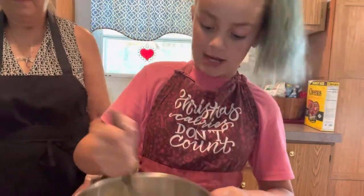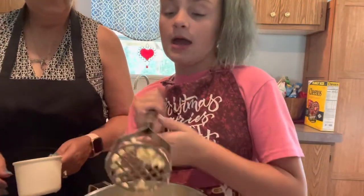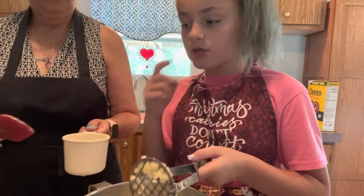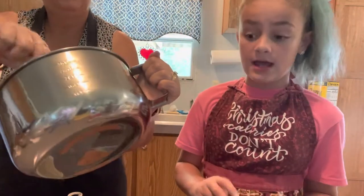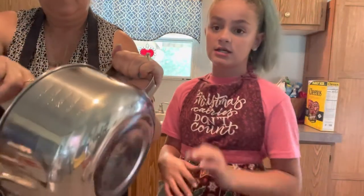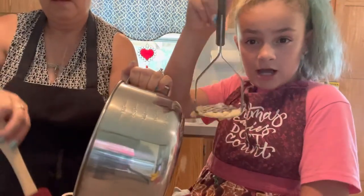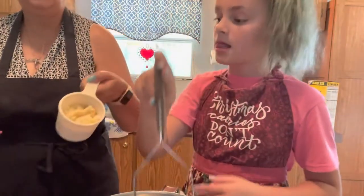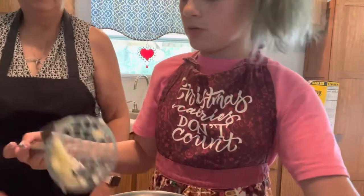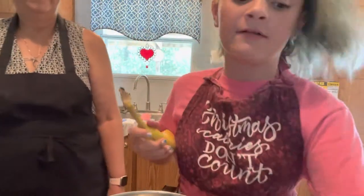It is getting easier to smash — the first part is kind of hard but it does get more. Now we're going to fill up this container to see how much it fills. It calls for a cup and a half. We're going to see how much one banana equals. That huge banana was maybe two-thirds of a cup, so we're just going to do one more — at least. We might have to use more if needed.